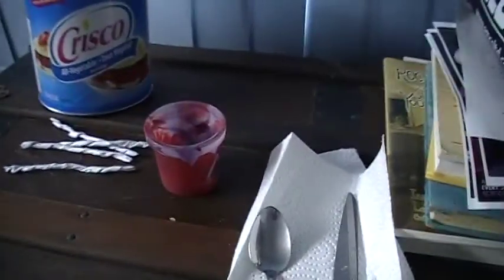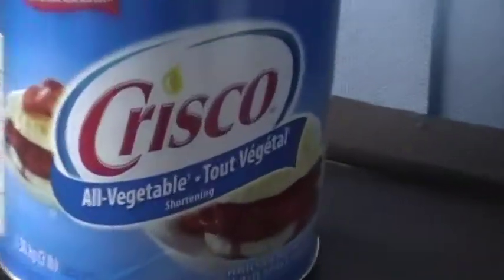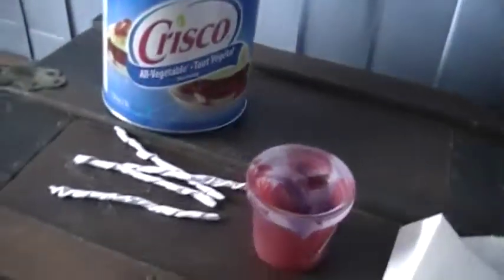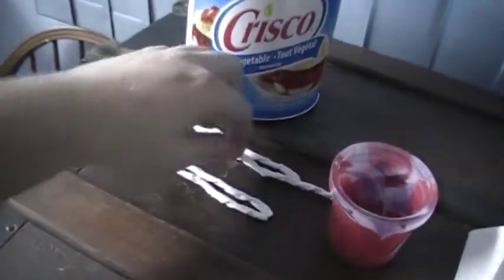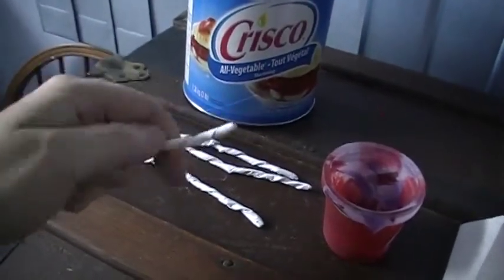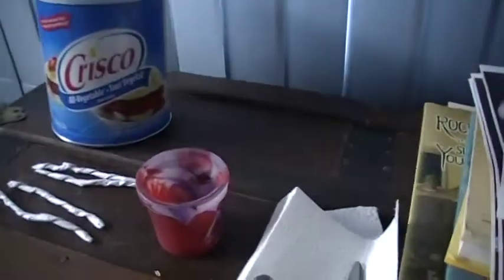Hey guys, welcome back to the off-grid project. I'm gonna make a Crisco candle out of vegetable shortening. I took a regular sheet of paper, cut it into four pieces, folded it up and twisted it — these make pretty strong wicks. Got a dollar store glass, a spoon to scoop it out, and a pair of scissors to cut my wicks down. Let's get started.